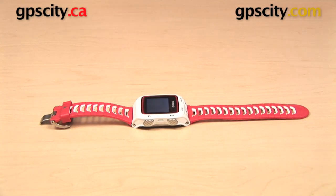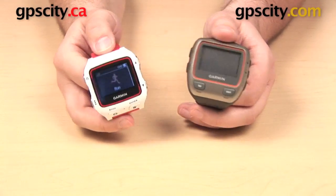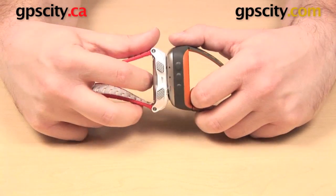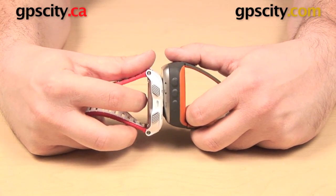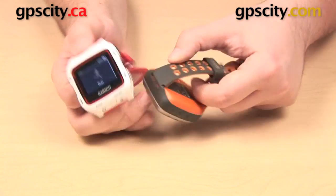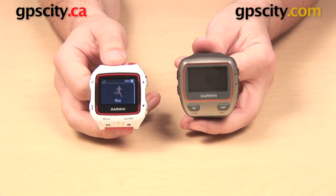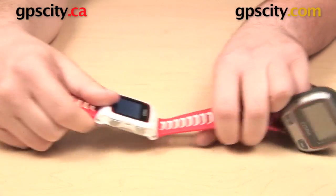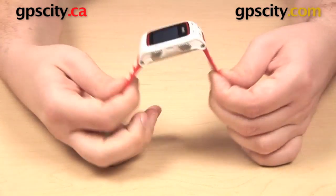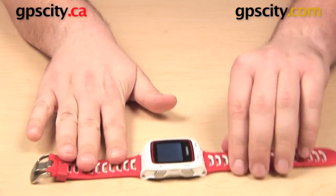Let's take a look at the Forerunner 310 XT. This is a step in the right direction — a little smaller and a little bit lighter than the Forerunner 305. This is also a multi-sport training watch. You have a similar button layout on the sides as well as on the bottom, but you do have a difference in the bands between these two. On the 920 XT and on some of the later ones we'll get to, we have a hinge here on the top and bottom that's going to allow it to lay flat on your wrist.